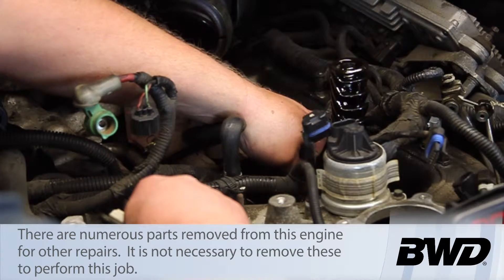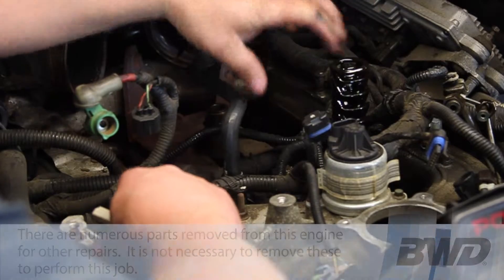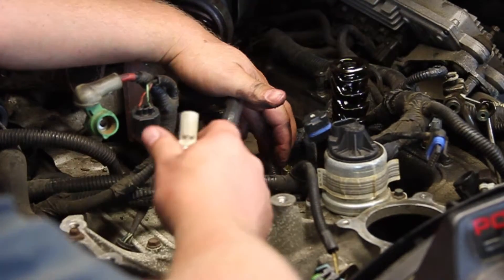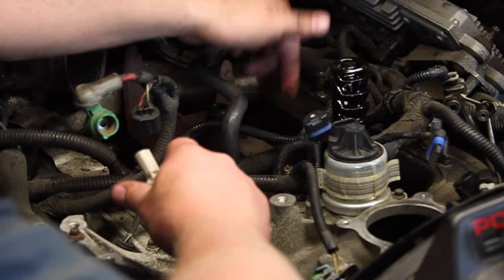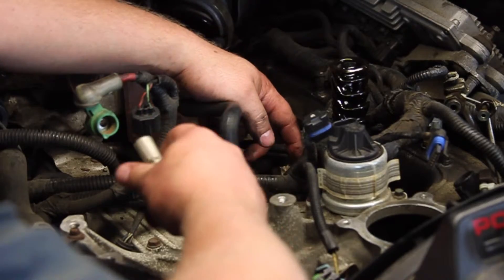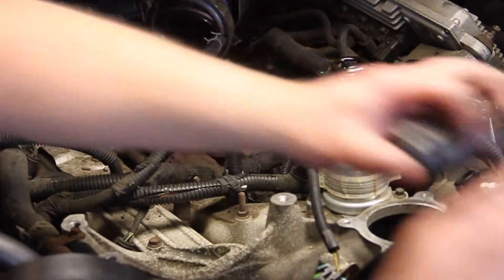I'm going to disconnect the electrical connector. As you can see, we've got the oil filter housing removed, the turbo removed, and the alternator removed. You don't need to do that to do this job — it's a little tricky on the backside, but you can access this with all the parts on. We just did this because we were doing some other work, plus it makes it a lot easier to see on the camera.